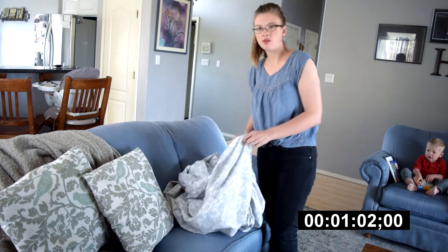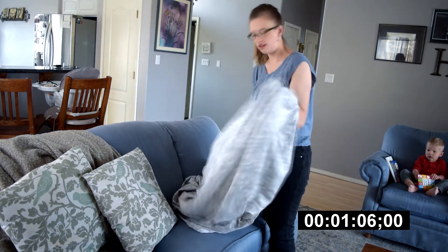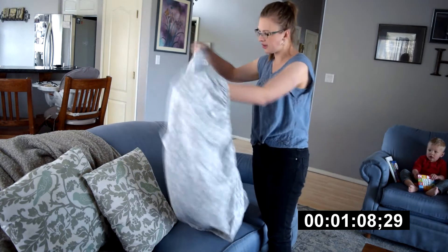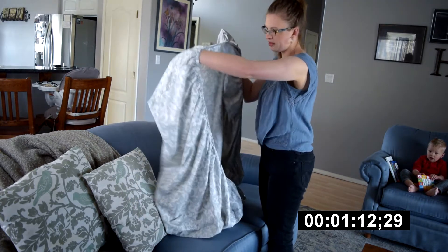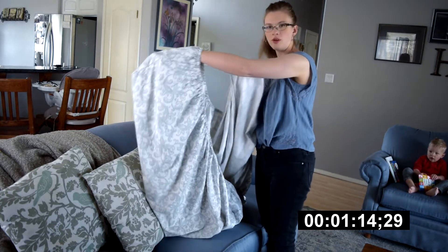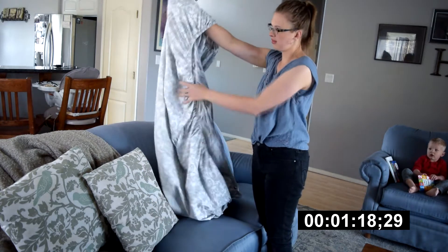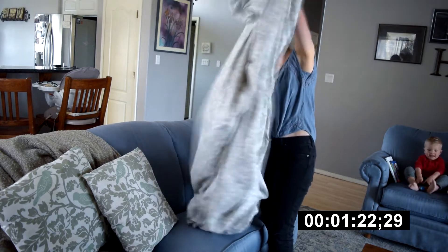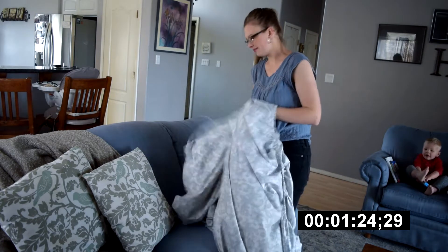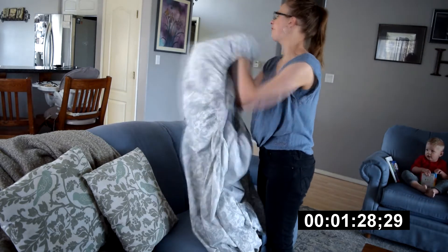First, what you're going to do is find a corner. I'm going to take this one right here — it doesn't matter which one. You're going to find the second corner straight across from it, and what you're going to be doing is placing that second corner into the first corner. Then you want to locate your third corner and do the same thing — place it inside those other two corners.